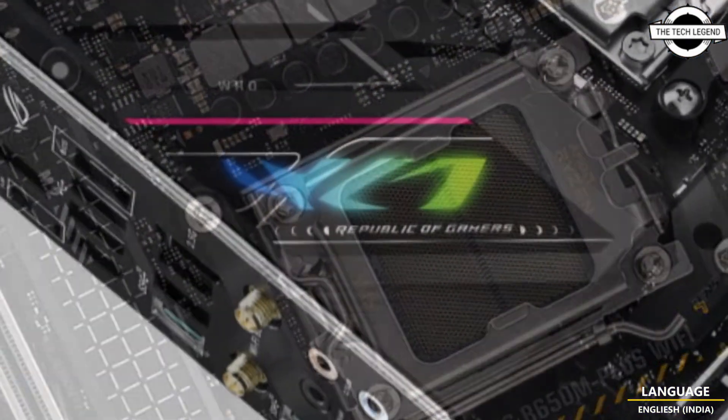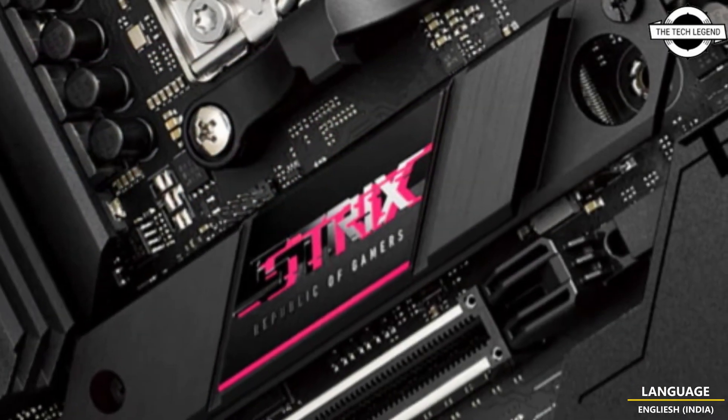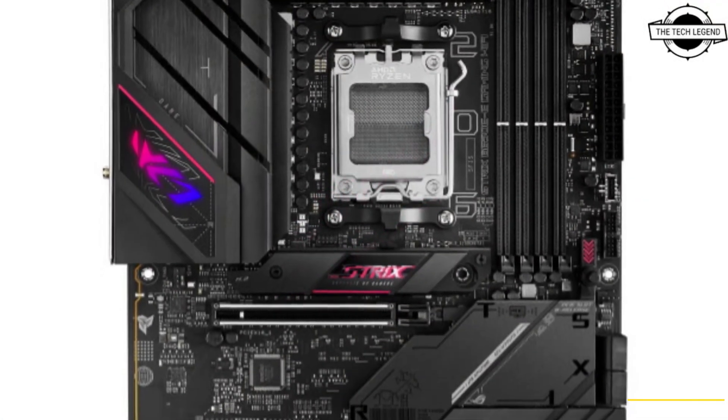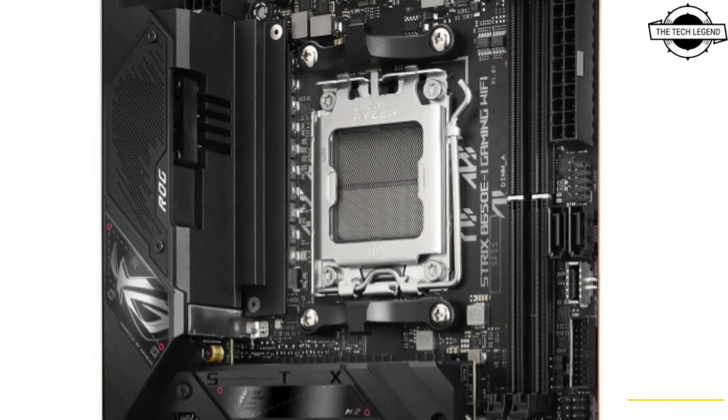To prepare your PC to take full advantage of next-generation PCIe 5.0 graphics cards, pick one of our B650E motherboards. These higher-end options boast at least one PCIe 5.0 x16 slot.